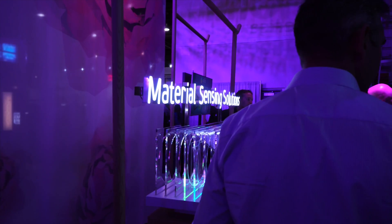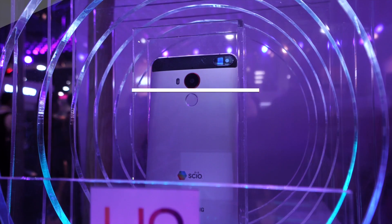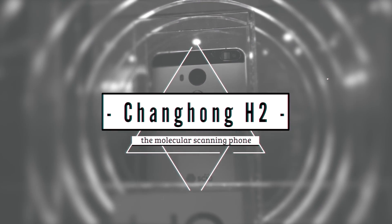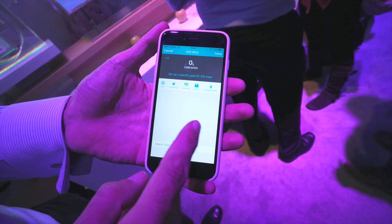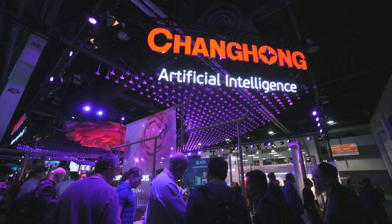Hey, what's good guys, it's Zach with Android Police here at CES. In this video we're taking a look at a molecular scanning phone. This is the Shang Hong H2, and yes, it can scan molecules in your food with this sensor from SIO. They also have a standalone scanner that you can use with any phone alongside the companion application. We swung by the Shang Hong booth to hear from their reps what exactly you can do with these devices.